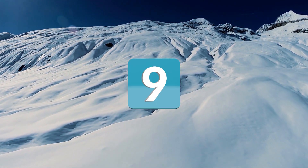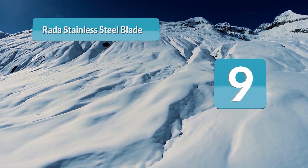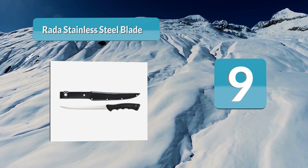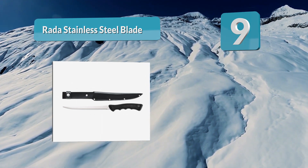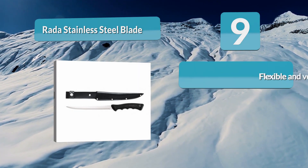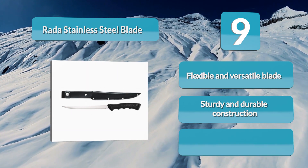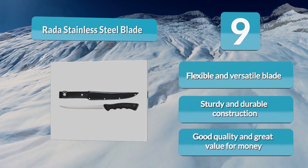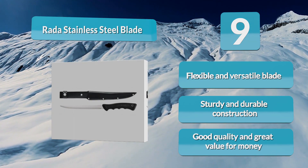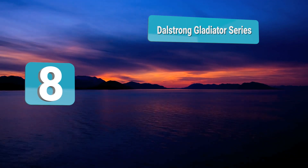At number nine: Rata stainless steel blade. Rata Cutlery is a reputable manufacturer whose knives are top rated. They are really committed to making quality products that offer the best value, and they even provide a hassle-free lifetime guarantee on their products. This knife features a thin blade perfectly designed for filleting, and the handle offers a firm and comfortable grip that's essential when filleting. It can attach to your belt.